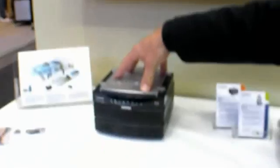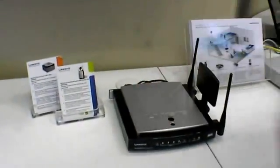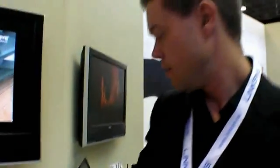How much does it cost? The NAS200 will be 179 euros. And the new router will be 199 euros. The routers will start to ship at the end of this month, and the NAS200 will ship at the end of October.